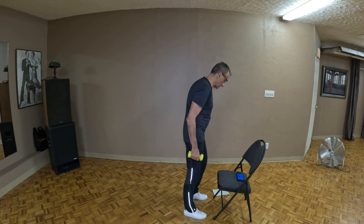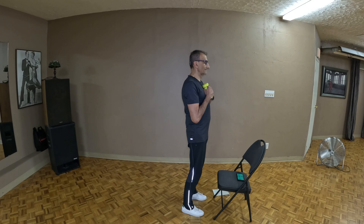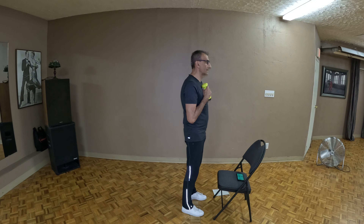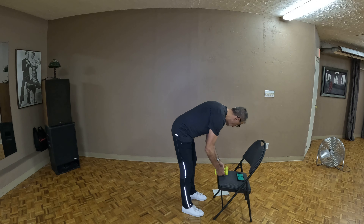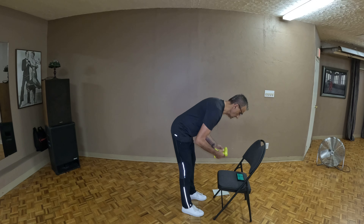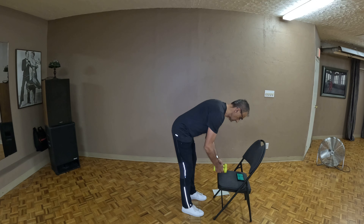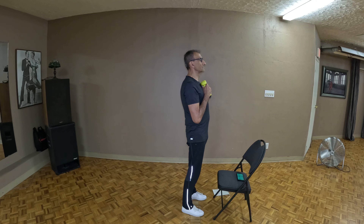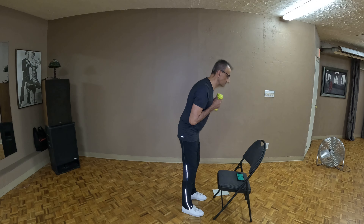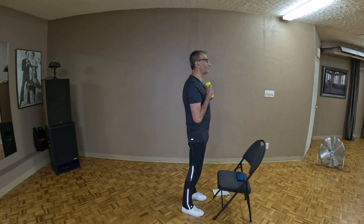Roll those shoulders back, loosen up those hips, let's get ready for the next set. Fold, let the weights fall, bring it up, all the way up. Fold, let the weights fall, bring it up — fold, you got it, keep it up. And let's finish it off. Great stuff.